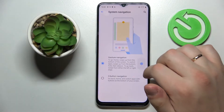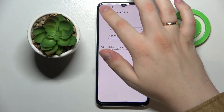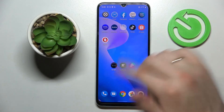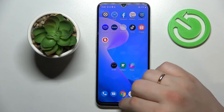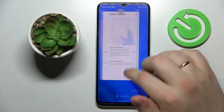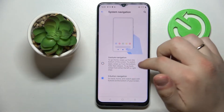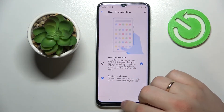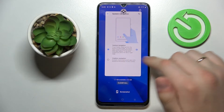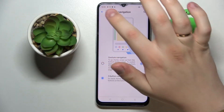The gesture navigation can also be configured — at least you can set the left and right edge sensitivity. Once gesture navigation is enabled, swipe upwards to go back to the home screen, or drag the bar slowly to the top to open the recent menu, and swipe right to go back to the previous page. The three-button navigation is common: the middle button goes home, the third button opens recent apps, and the back button takes you back.